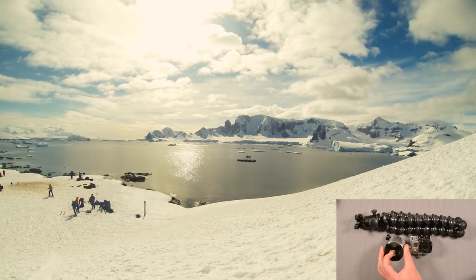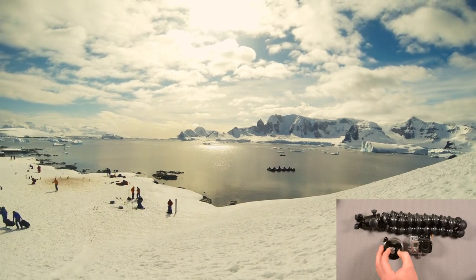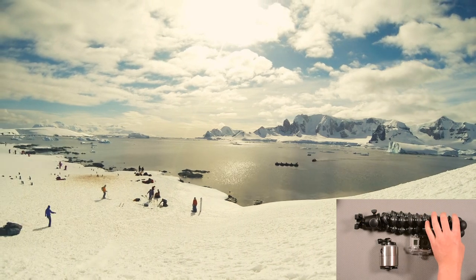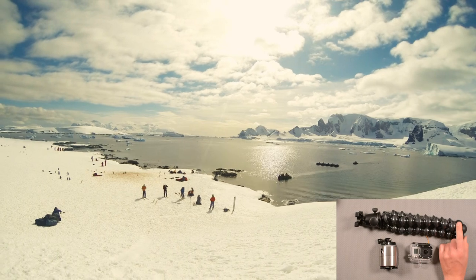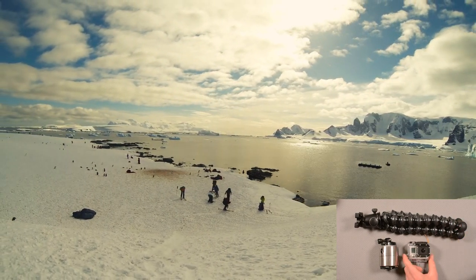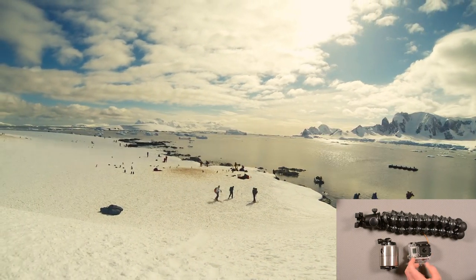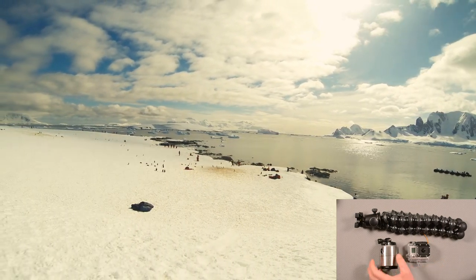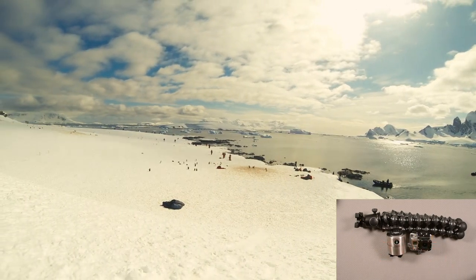The second link is how I added a tripod mount to the bottom of it. I've used my rotating time-lapse base with a tripod mount, plus my Joby Gorillapod X — that's the really big Joby Gorillapod — to shoot these time-lapses. The first one is of a landing party on the beach where the zodiacs come in and people get off, and the rotation really adds another aspect to the video.